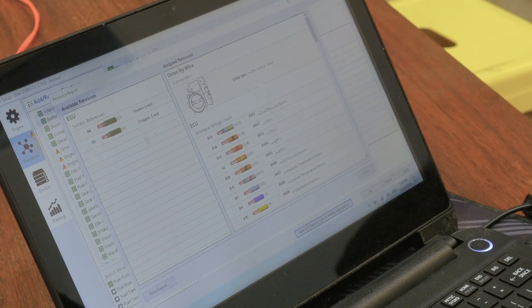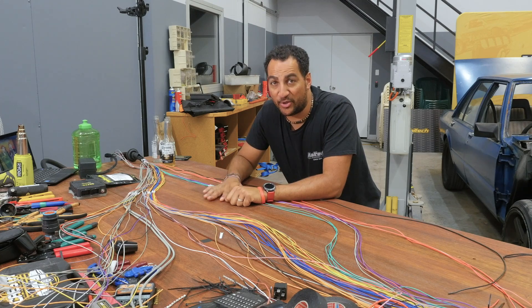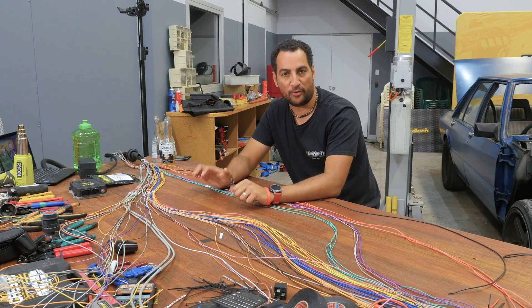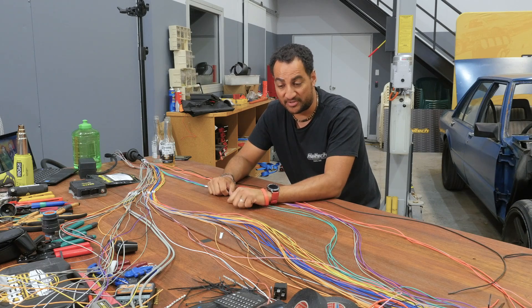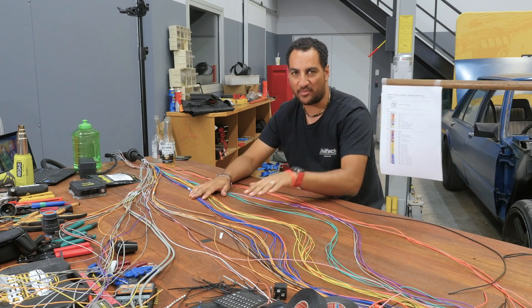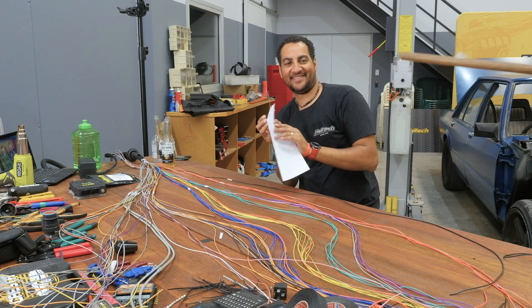It's a hall effect sensor, so we're going to use positive power and ground to get those sensors to work because they are digital sensors. While someone is grabbing my forms off the printer, I'm just starting to figure out which wires might need to go. Thanks for that — go and wash your hands.